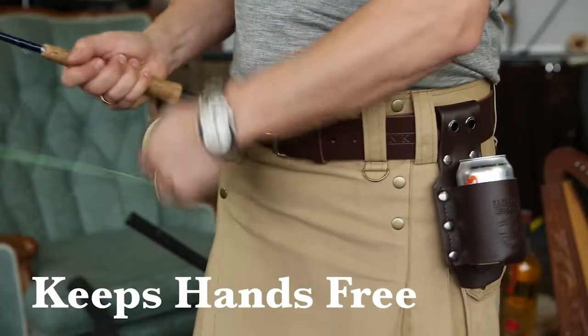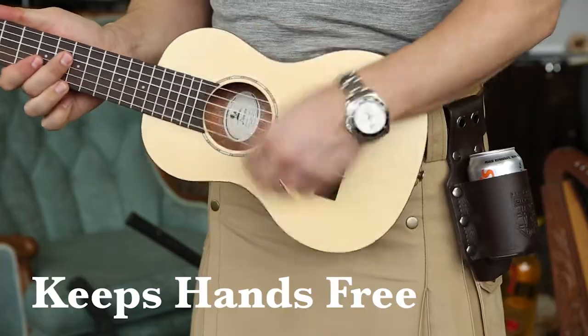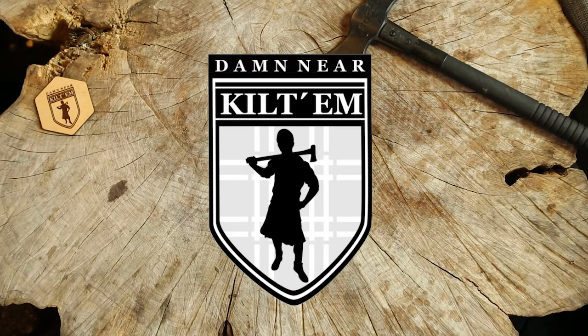Keep your hands free for reeling in the object of your desire, or keeping the party alive. Highest dam quality, best dam looking, Garin Damteed, Damnear Kiltum.